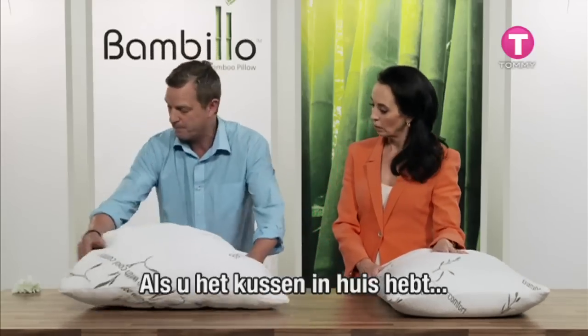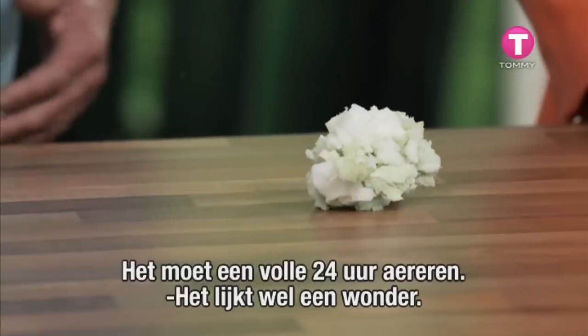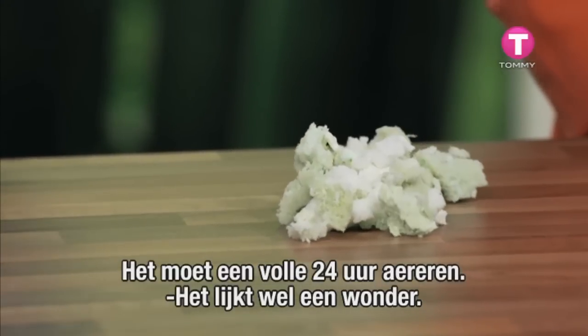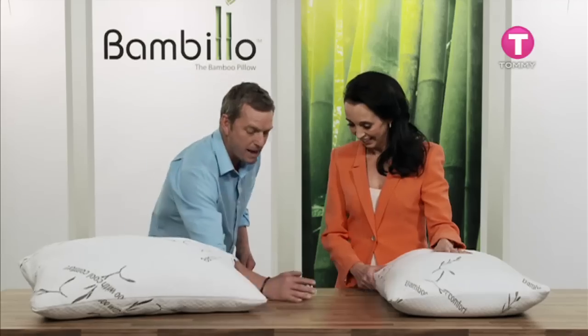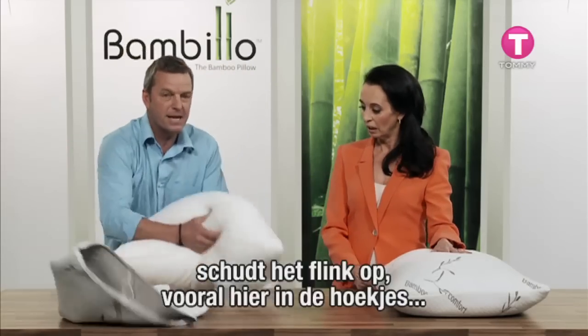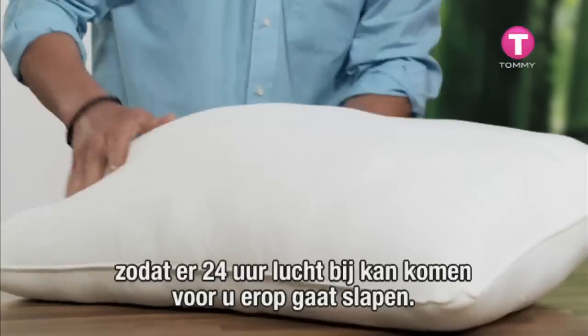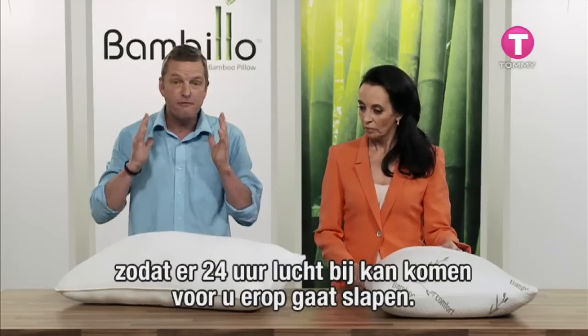When you get the pillow home, inside you'll find all the cradle sleep filling — it's been compressed and needs to aerate for a full 24 hours. It's like magic. Take the pillow out of its sleeve, pummel it, fluff it up — especially in the corners — to let it aerate for a full 24 hours before you sleep on it.